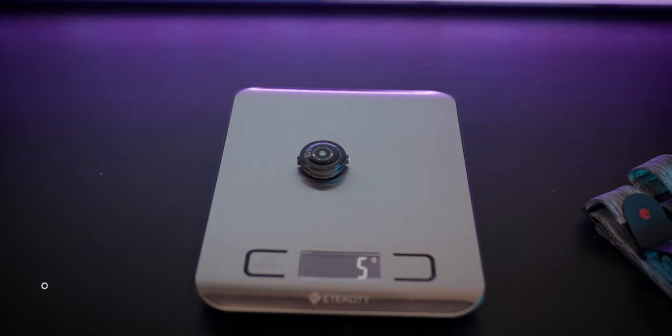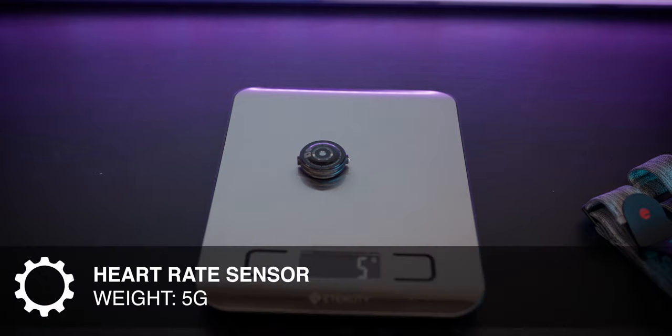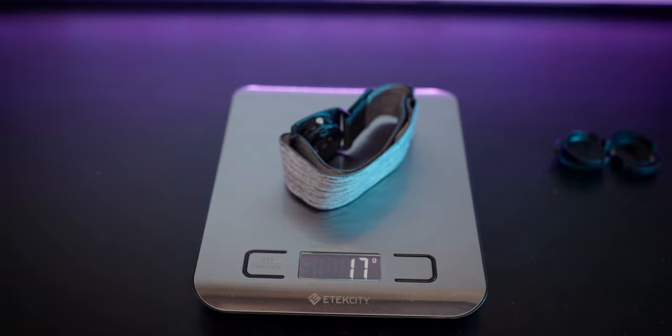The device itself is extremely light. The heart rate sensor itself weighs just five grams. With the arm strap — which is probably how you're gonna be using it for running or cycling — it weighs about 17 or 18 grams. Using it with a swim clip it only weighs about seven grams. Seven grams doesn't seem like much, but when it's attached to the side of a goggle strap you might notice it. There's also a little velcro piece, which is a nice addition to the strap — a little bit nicer than the last one.